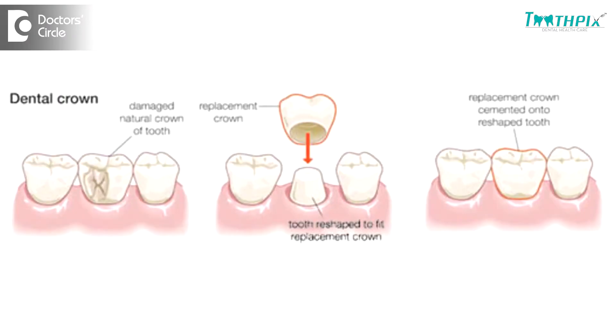It's like a building — inside a building there are metal rods which are put to strengthen it. Similarly, we need to put these posts inside and build a core for the tooth so that we can develop an artificial crown on top of it. This crown is called a post and core crown, and this procedure is done when there is inadequate tooth structure for restoration.